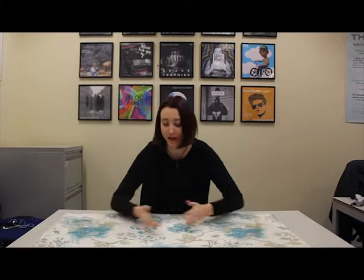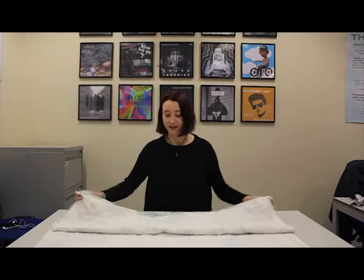Hi, my name is Lillian. Today we're going to be making a chicken out of a tea towel. I haven't got a tea towel — this is a big flowery sheet. You can use whatever you've got at home.